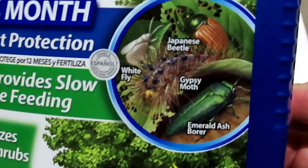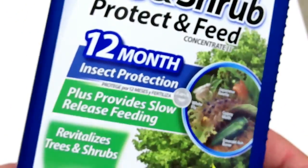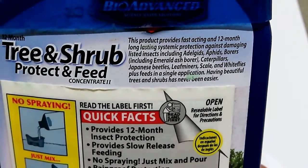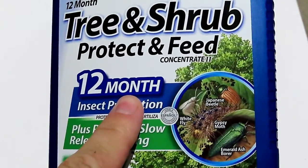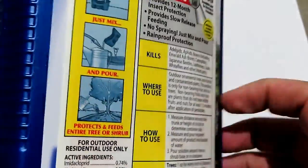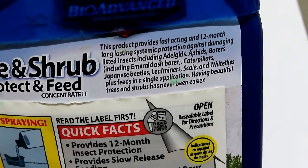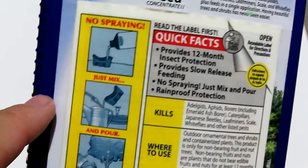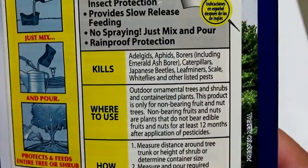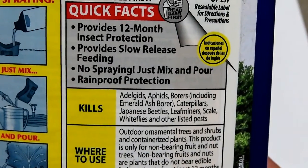It claims to control Japanese beetle, gypsy moth, whitefly, and emerald ash borer - which is a big thing because they are here in Texas. It's only 12-month protection. We have a product at work actually that is a two-year protection from Arborjet - it's a Triage. This product is fast-acting, 12-month long-lasting, no spraying - just mix and pour. Protection feeds entire tree or shrub for outdoor residential use only.